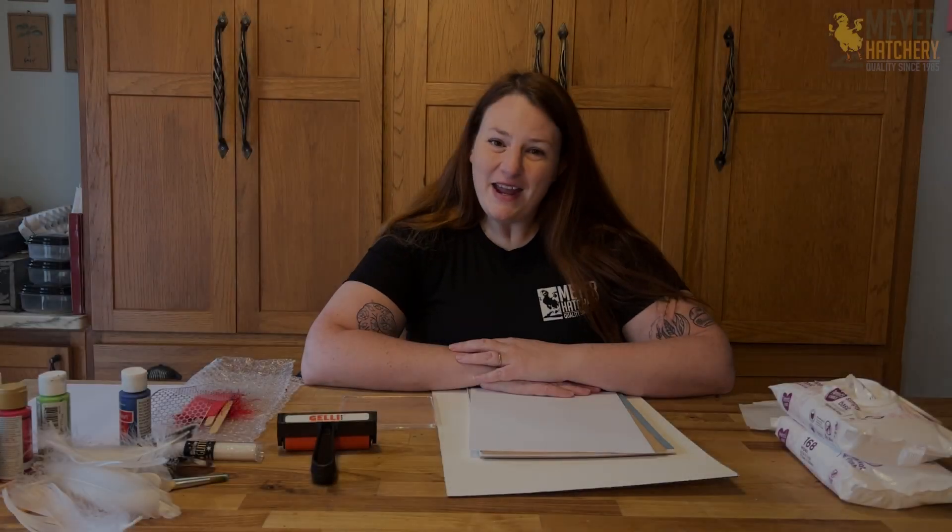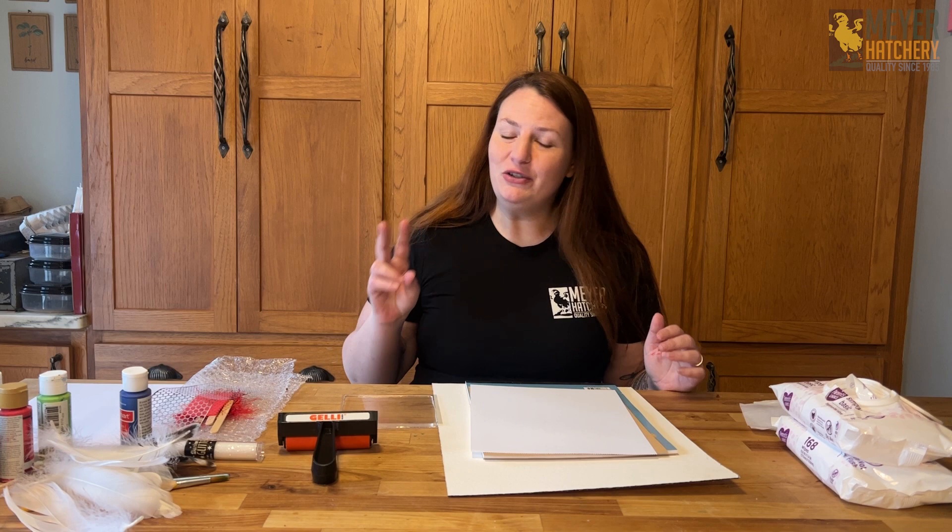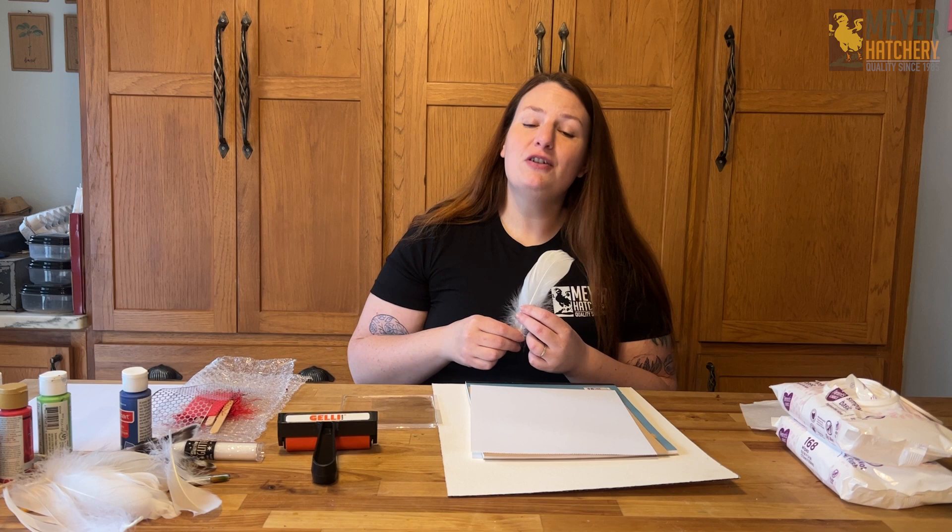Hey everyone, it's Tessa from Myer Hatchery. We're getting in the holiday spirit today by making some homemade cards and decorations with feather printing. Today we're going to be doing two different types: printing directly onto the feather, and then using the feather to print directly onto paper. So let's get started.